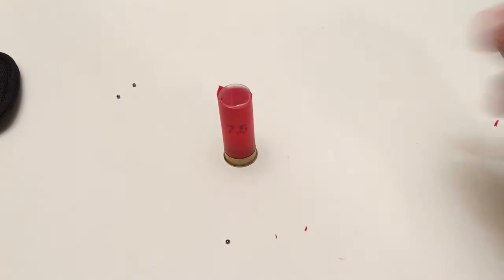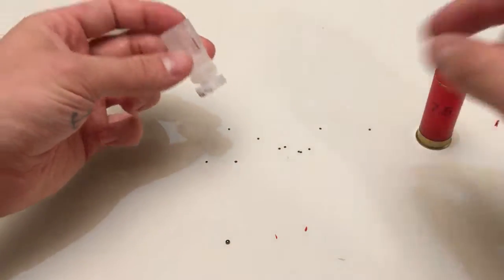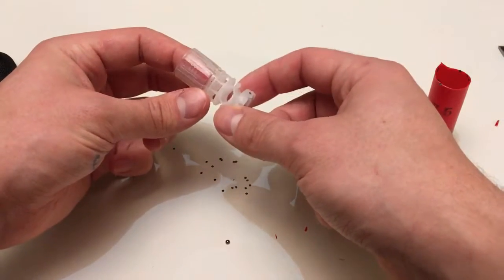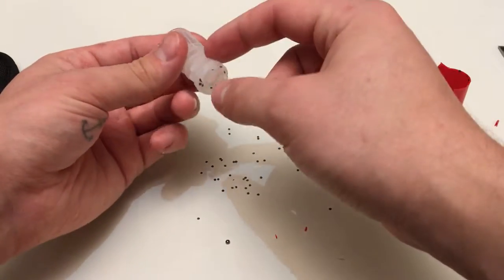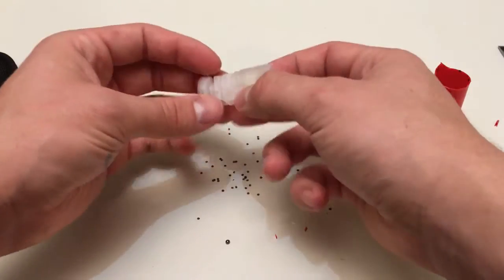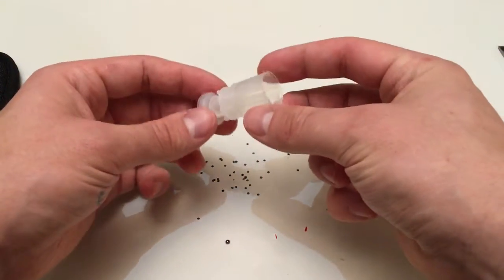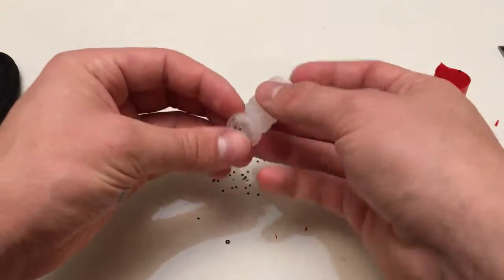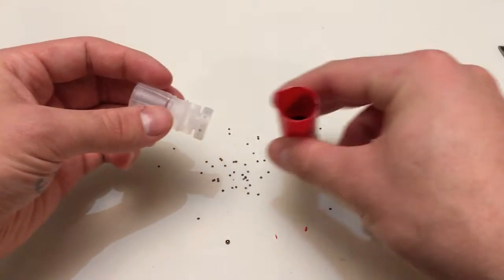So here we are — this is what's left now without the shot in it. If you pull this out, this here is the wad itself — the shot cup I believe it's called, don't quote me on that. You will see this fly out a lot of the time when you're shooting. This also keeps the gunpowder down in the bottom.